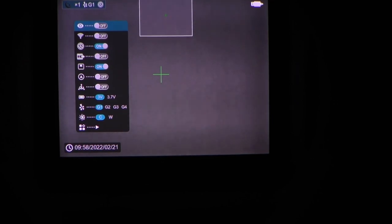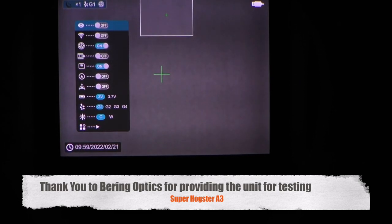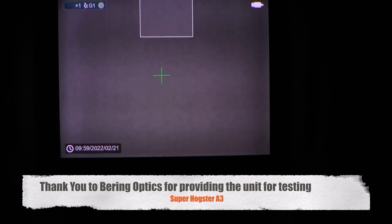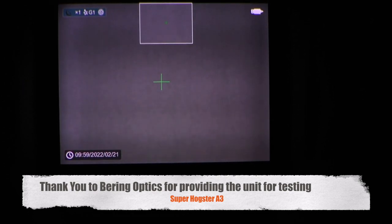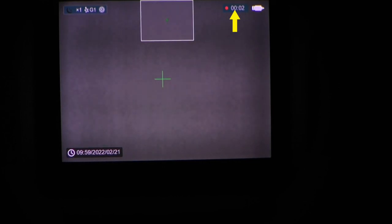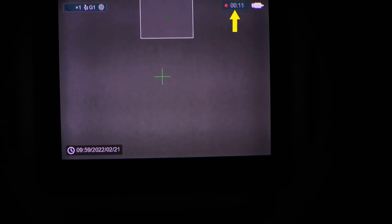In quick summary, there are quite a few enhancements to the Super Hogster Alpha 3. There's a new OLED near-eye display that gives you enhanced detail and brightness of the screen itself. They've added manual control of brightness and contrast for further image refinement. The scope still has onboard recording — pressing and holding the rear button on top brings up the counter next to the battery indicator — and the cool and warm feature is a nice addition for the Alpha 3 version. That concludes the menu walkthrough.